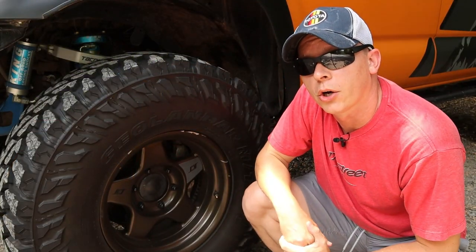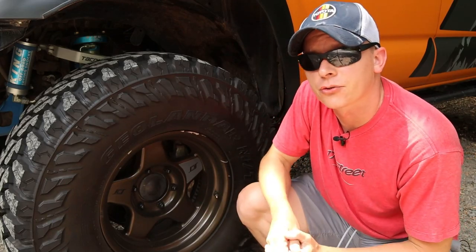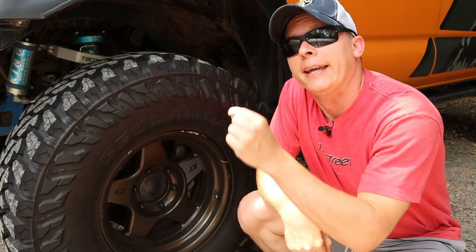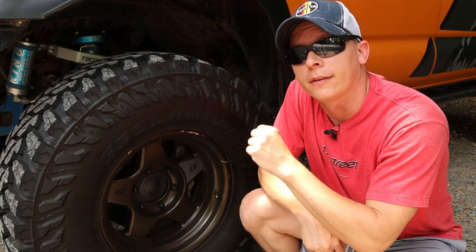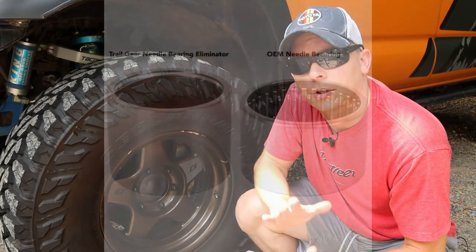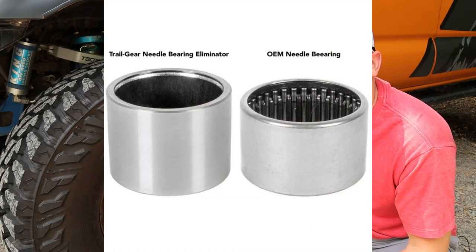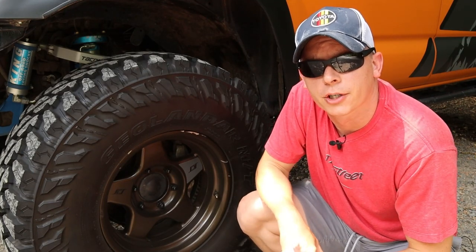I will put links for both of those videos showing you how to install those parts down in the description below. The last one is probably one you are very familiar with if you've been on any Tacoma forums, and that is replacing the needle bearing in the driver's side of your CV axle with the ECGS clamshell bushing. I'll put a picture on the screen now so you can see the differences between them — you can see why they call it the needle bearing with all those tines in there — replacing that with the smooth version.